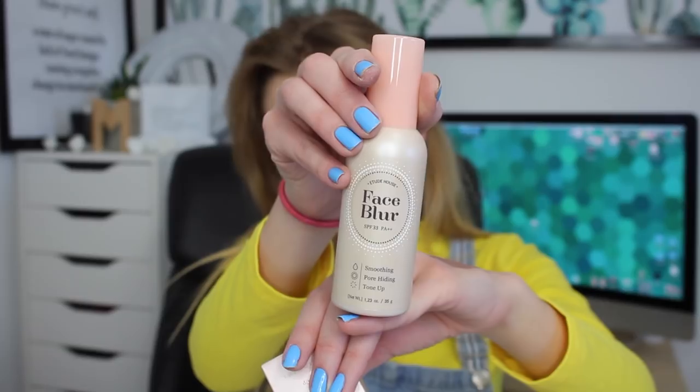What is this? The face blur SPF 33 by Etude House. By the way, if I pronounce anything wrong, genuinely sorry - I am just going to try my best. This is a soothing pore hiding tone up. It kind of seems like a primer. And this is the ink concealer. So this is obviously a concealer. Wow, that feels thick. It almost feels like mousse-ish. I am so excited to do the full face video.